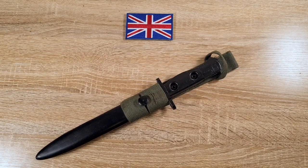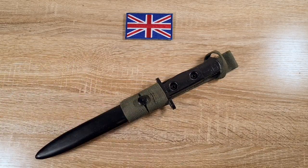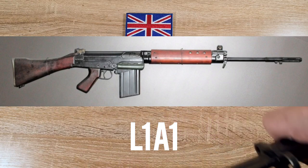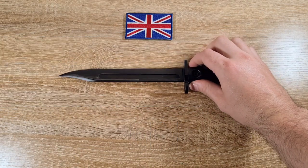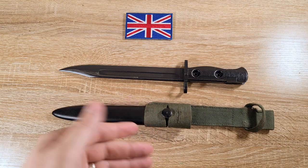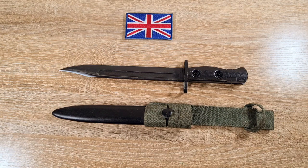Hi guys, welcome to another episode of Pointing Not Sharp. Today we're taking a look at the British L1A3 bayonet for the L1A1 SLR, which was the British version of the FAL. These bayonets were made at RSAF Enfield as well as BSA, and they were issued from about 1958 through until about 1987 when they started to be replaced by the SA80 bayonets for the L85 or the L3A1 bayonets.